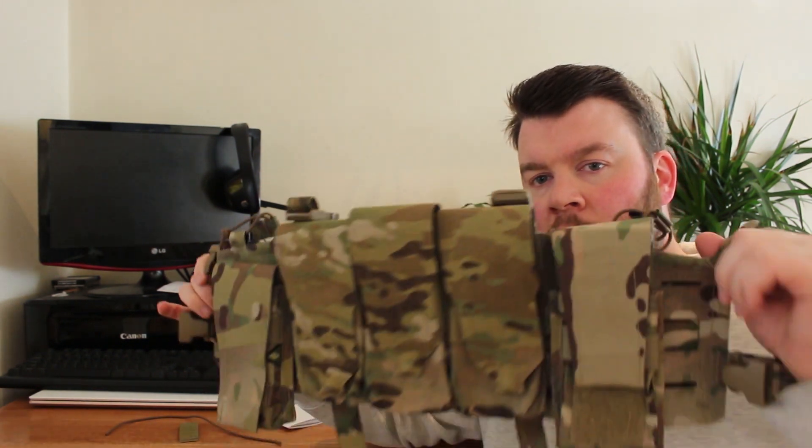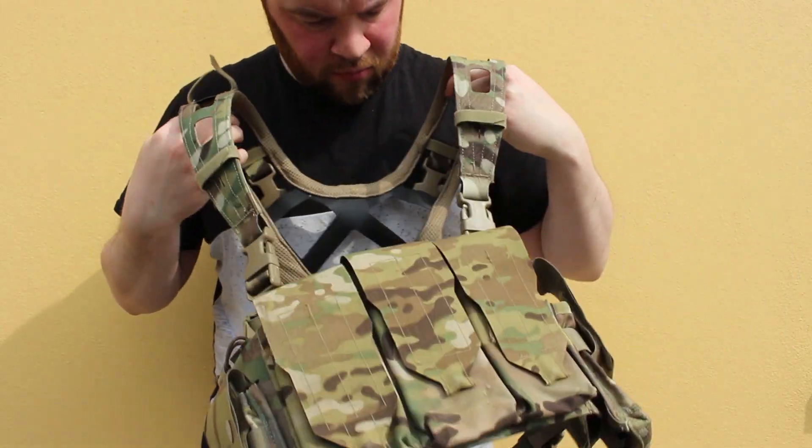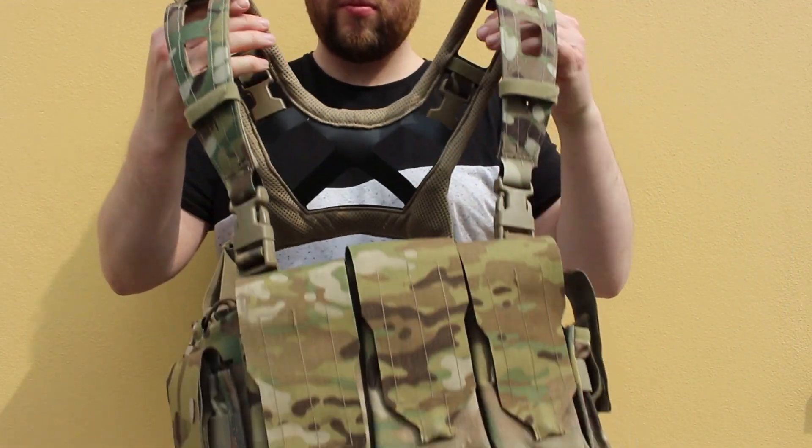That is the Cryer Precision Air Light chest rig — there's not much more to talk about. The quality, fit, and finish is as you would expect. The pet peeve on the stitching is what it is — I have no fear this won't last. The majority of my audience is into airsoft, so fair play to you for the recommendation, Cryer Precision.